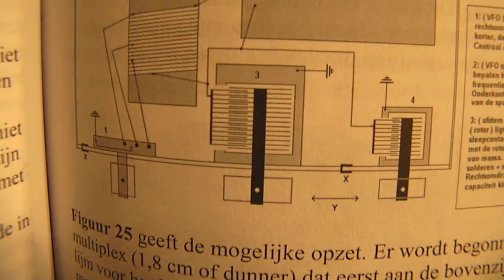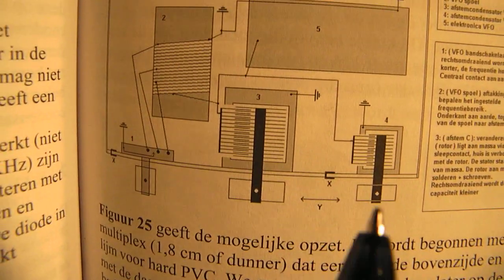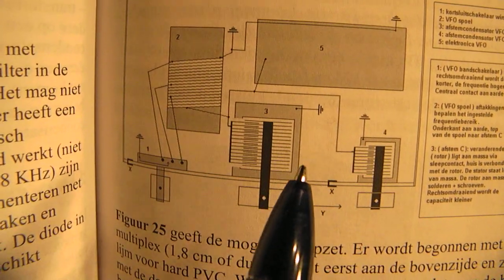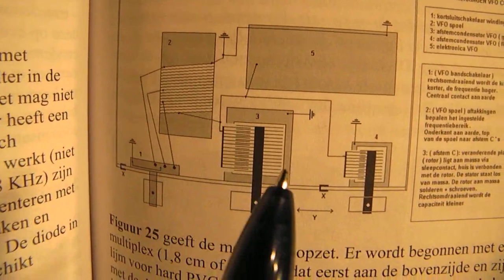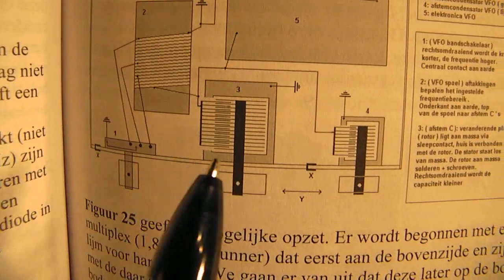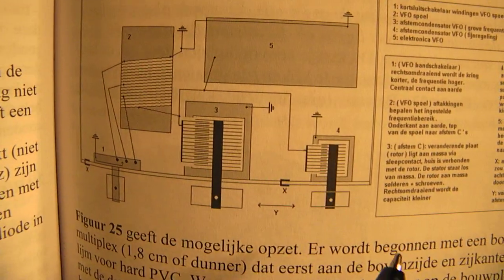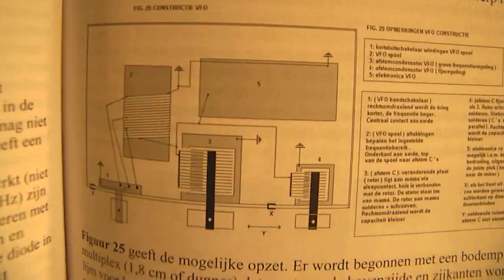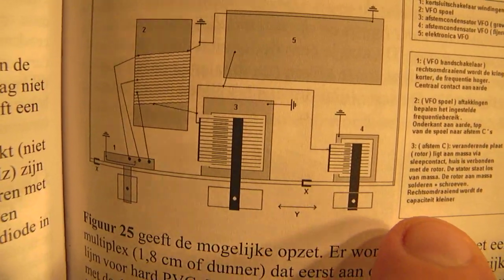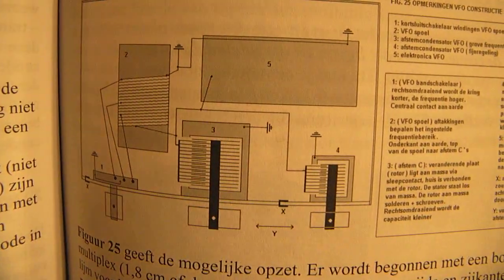To prevent hand effect I've mounted the tuning capacitor very sturdily on the base plate, and I mounted a tin plate on the inner side of the box. That tin plate also shields the whole oscillator from your hand. So when you move your hand to the knob to tune in, the shielding ensures there is no hand effect. Very important.